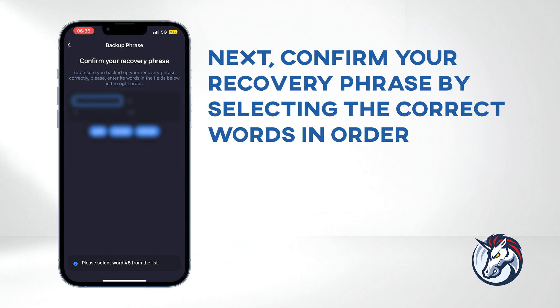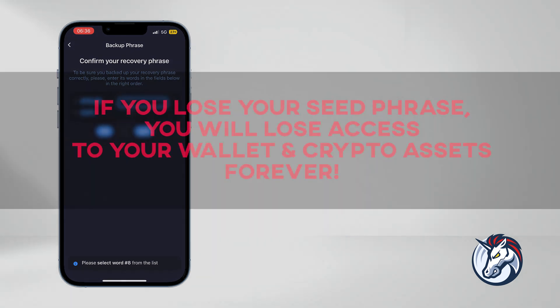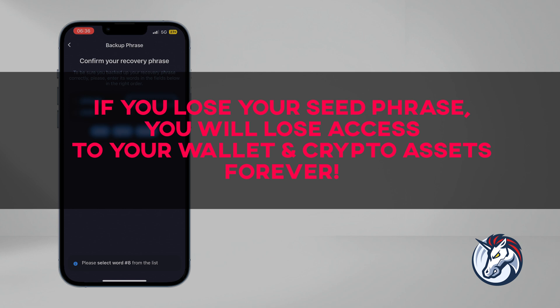Next, confirm your recovery phrase by selecting the correct words in order. Make sure to store your recovery phrase in a secure place — it's crucial to have this phrase to recover your wallet if you ever lose your device. Losing your recovery phrase means losing access to your wallet and crypto assets permanently. Never share your recovery phrase with anyone, as doing so may compromise the security of your wallet.